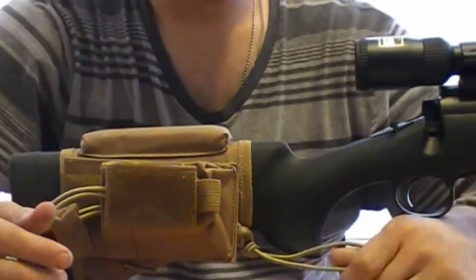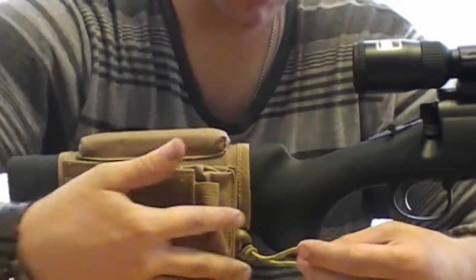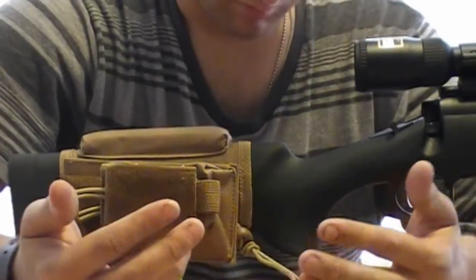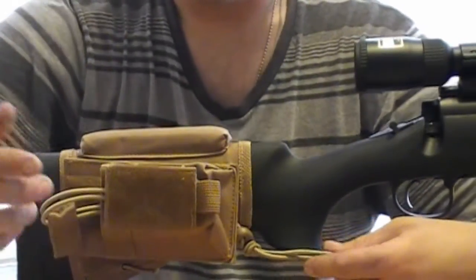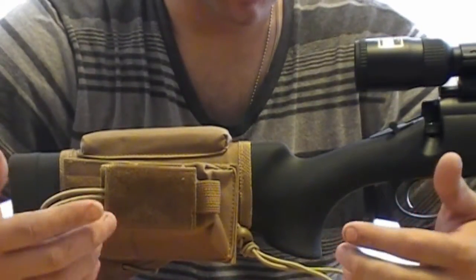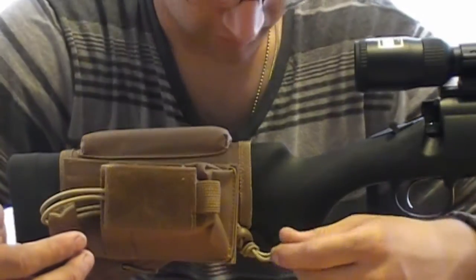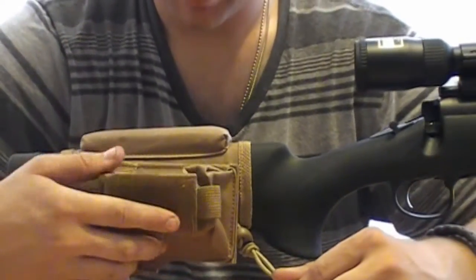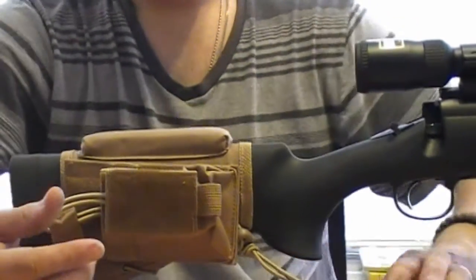It all depends on where your scope is. The only thing I don't like — though you can do it — is you can clip this off, but the elastic just ends up laying everywhere. You can clip it off if you want to, but I'm not going to because I'm just too lazy. But yeah, this is a real nice piece.